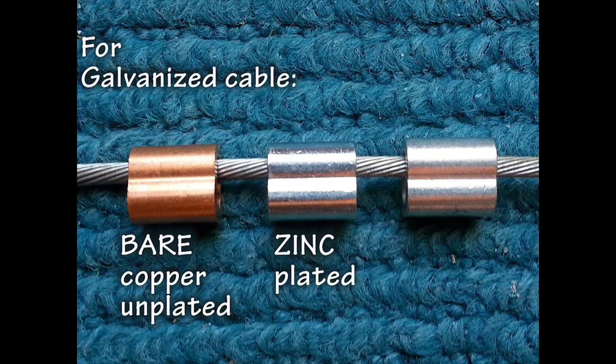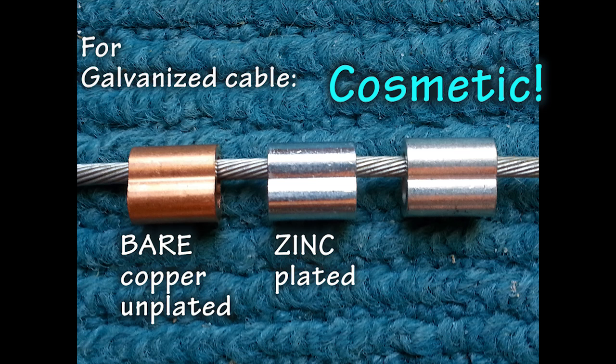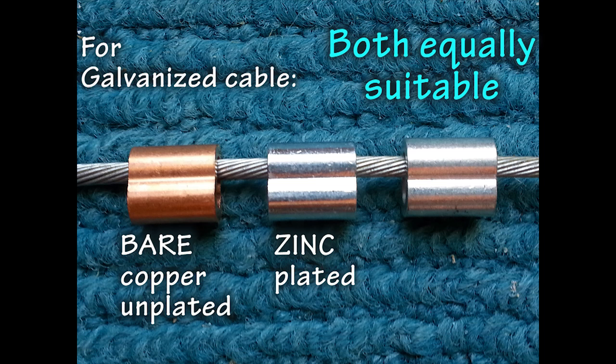Your aircraft supply store should list them as bare copper and zinc plated. Given these two choices of sleeves, which do you pick — which one is better? The answer is that it does not matter; this is purely a cosmetic choice. The zinc plating may hide weather-induced corrosion that can appear on the copper, but there is no difference in the holding strength or durability.